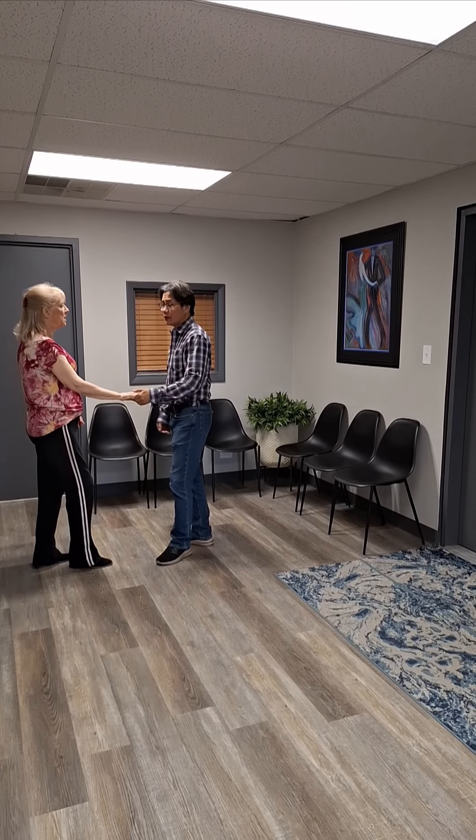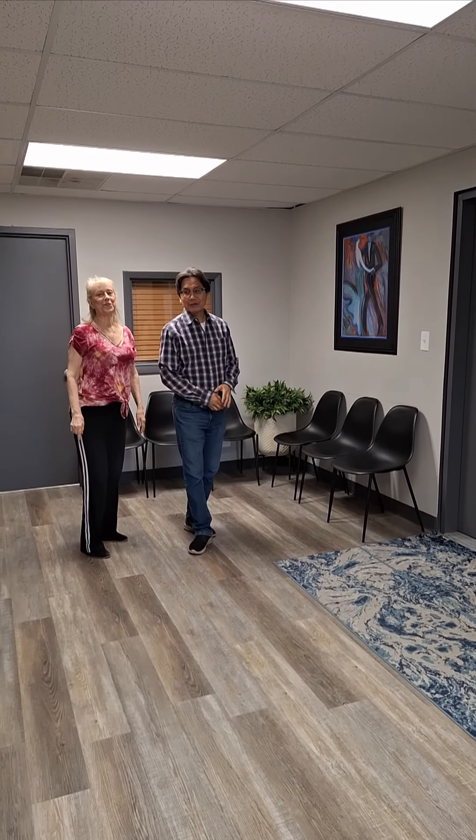Anything else we need? No, that's just a quickie. Hey, thanks for watching. Talk to you soon.